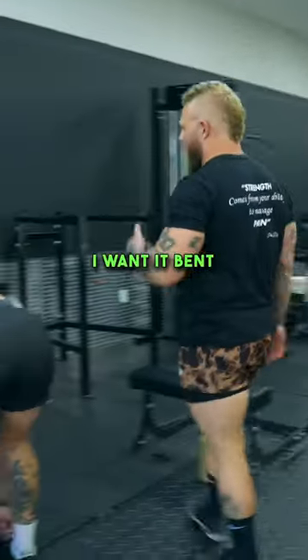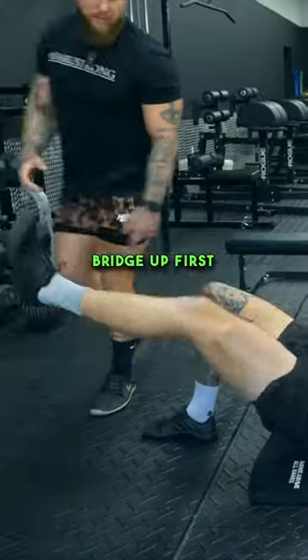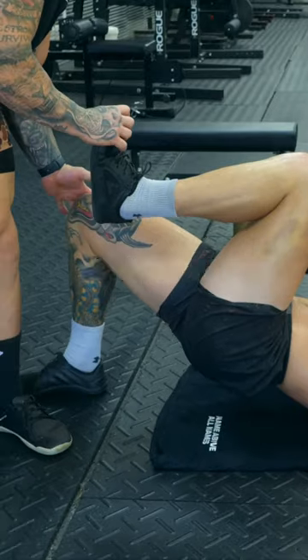Opposite arm, opposite leg. Get that leg up — I want it bent at a 90. Good job. Pull it in. Hold that position. Bring this knee in right there. Lock that in.